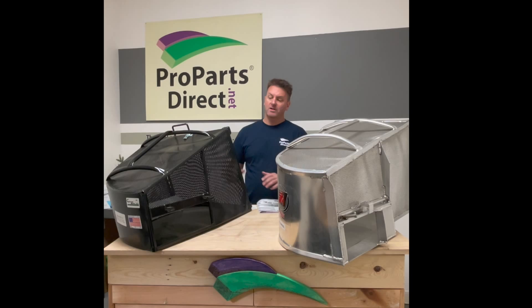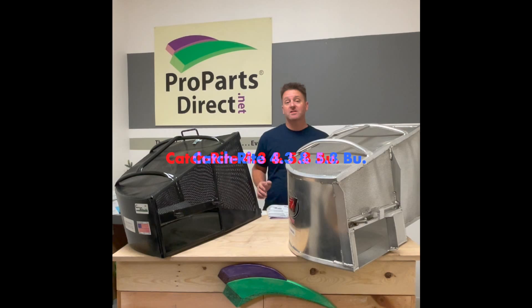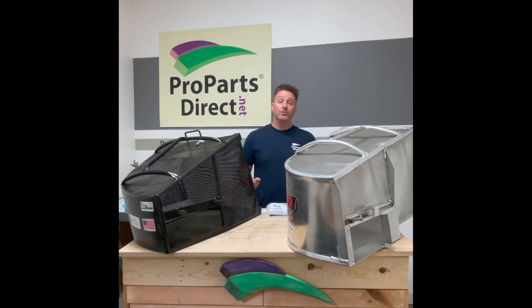What are the main differences? The main difference is obviously this is steel — it's a little bit heavier. These things weigh in about 35 pounds. These are aluminum and weigh in about 25 pounds. Other key differences: these come with a 4.3 bushel and a 5.8 bushel catcher, and these are going to come in a 4.15 and a 6.2 bushel catcher.